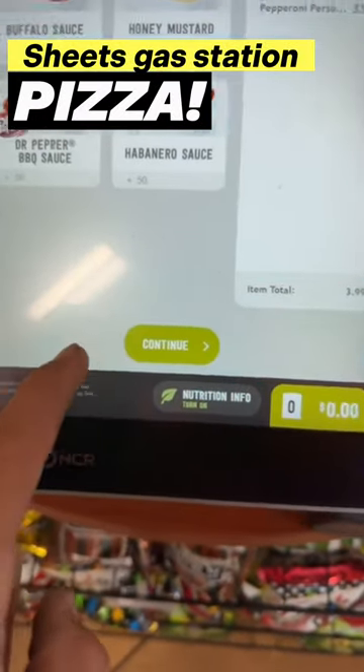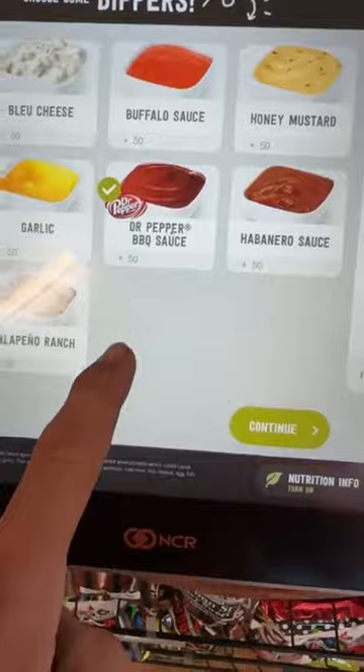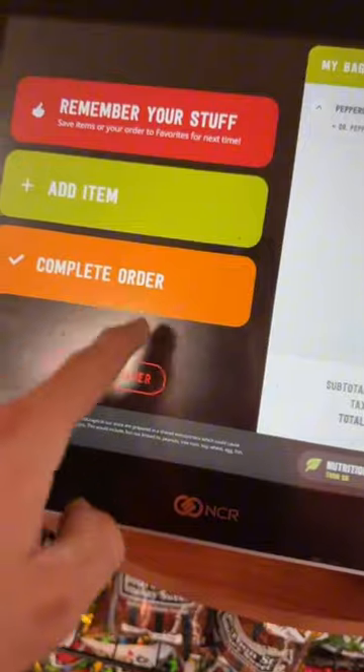Let's check out the personal pepperoni pizza. What is Dr. Pepper barbecue sauce? No thanks. $4.85, that's not bad. Complete order.